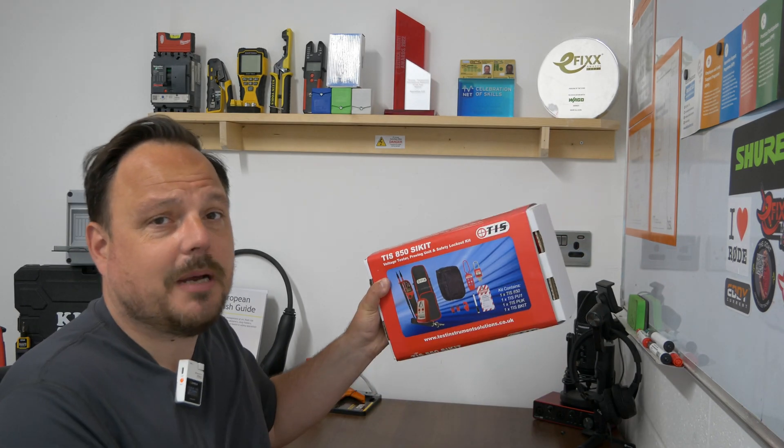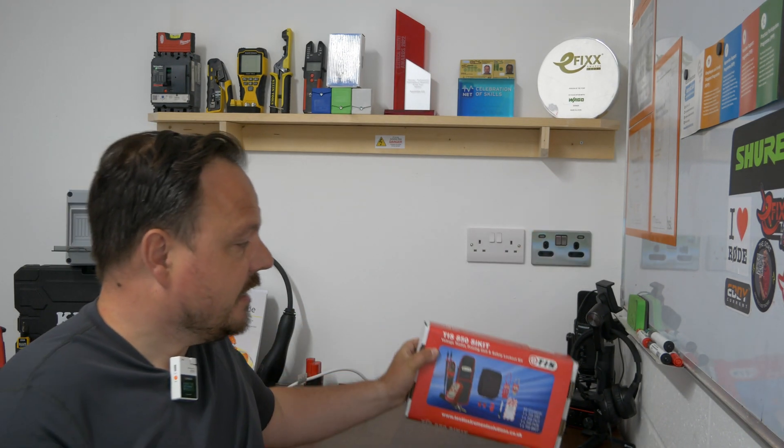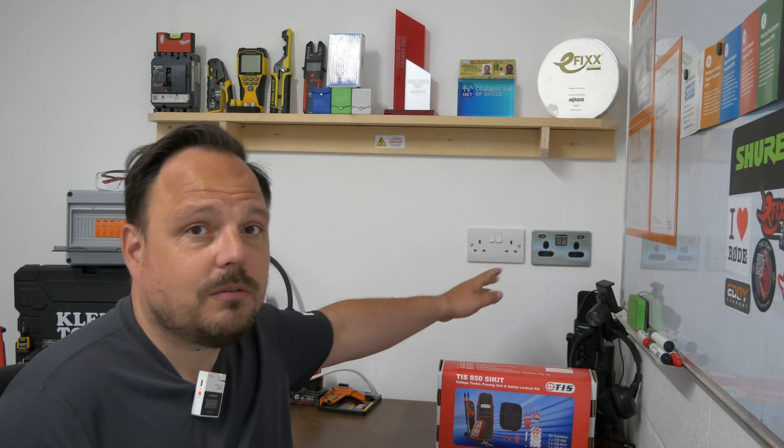There are some key things we need to do when we're swapping electrical accessories. This is in essence maintenance — we're not installing any new cabling, we're simply swapping something that is already there, but we do need to ensure we remain safe. One of the key ways of doing that is checking that the power's off. You can see this is the TIS 850 safe isolation kit — it's got everything you need: voltage indicators, locking devices, and a proving unit. I'm going to run through how we find this circuit first of all within the distribution board, then how we make it safe to swap it, and show you some basic testing at the end.